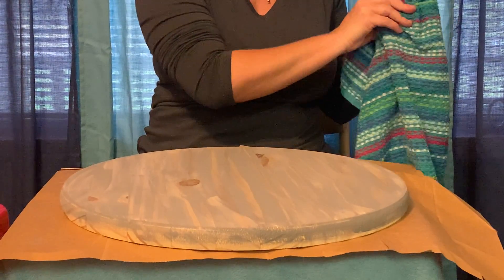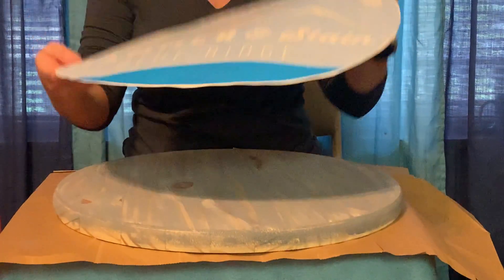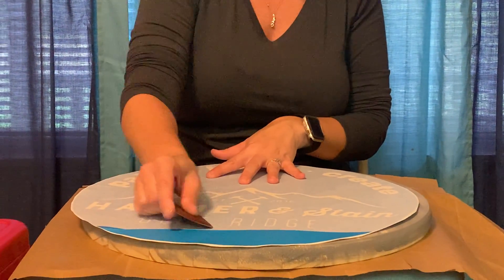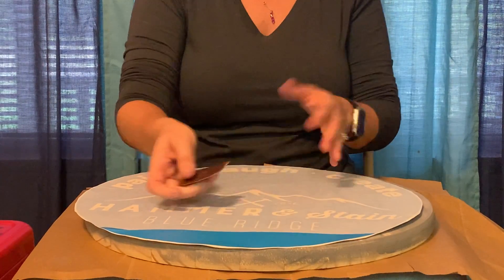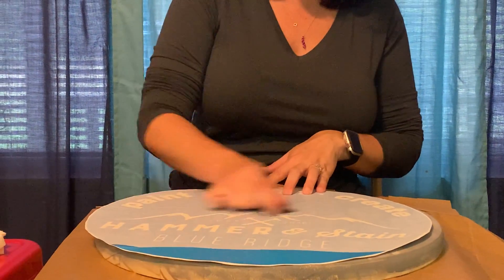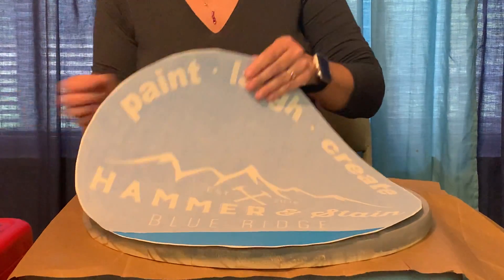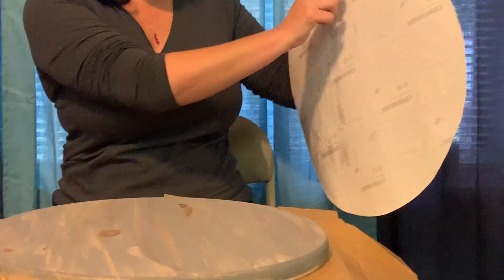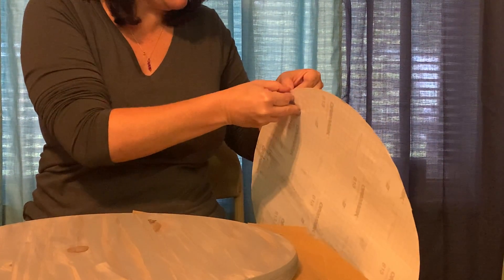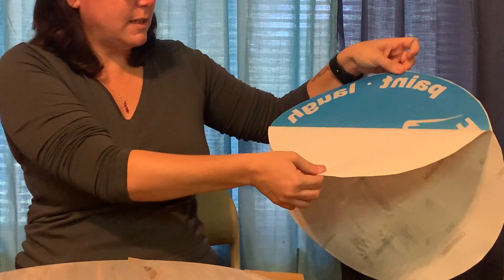You'll take your stencil and go over all the pieces — especially with your letters where, for example, the A has a little circle in the middle, just go over the whole thing with a popsicle stick. Just make sure that it's pressed really well. And then you will peel off the back side that has the squares — the grid on the back. That's the part you want to peel off, so make sure when you pull it off that all the pieces of the stencil are still stuck.